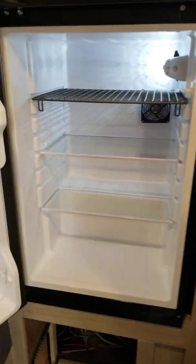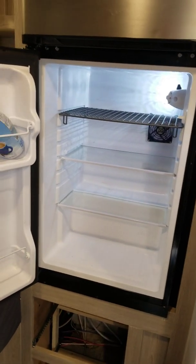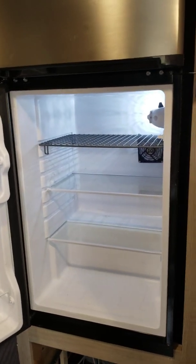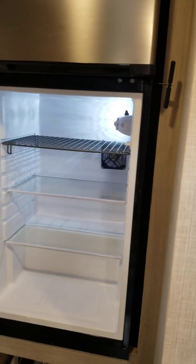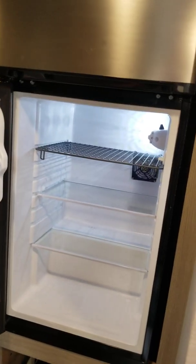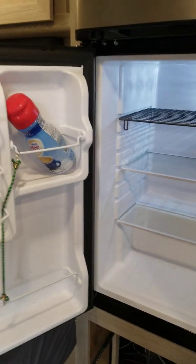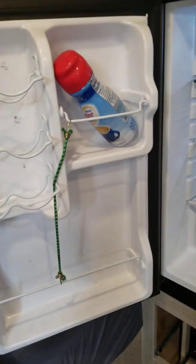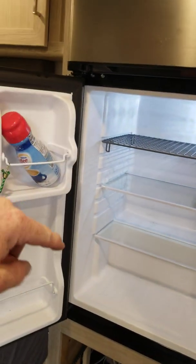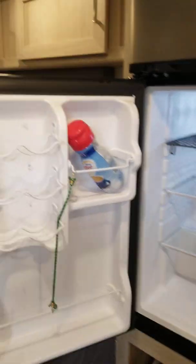I wanted to show you this refrigerator mod that I made. I haven't tested it in the field yet, but I already know it's going to work. On really hot days the fridge does stay very cold still, but you can tell it's a little bit warmer — and especially the sodas in the door here, they are definitely warmer than the rest of the food inside. They're still cold and drinkable, but you can tell they're a little bit warmer.